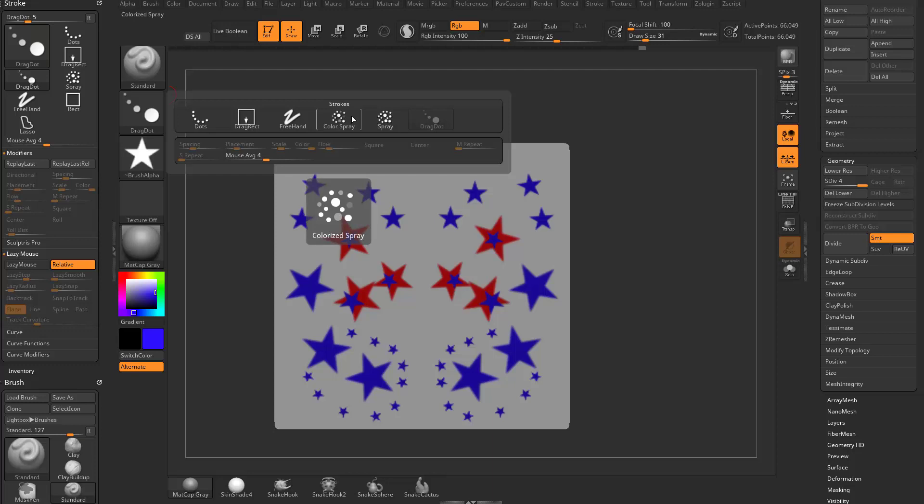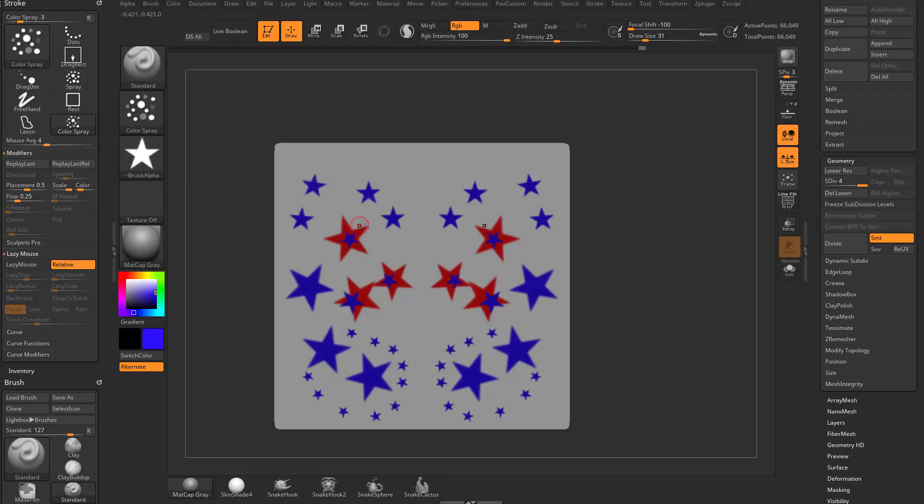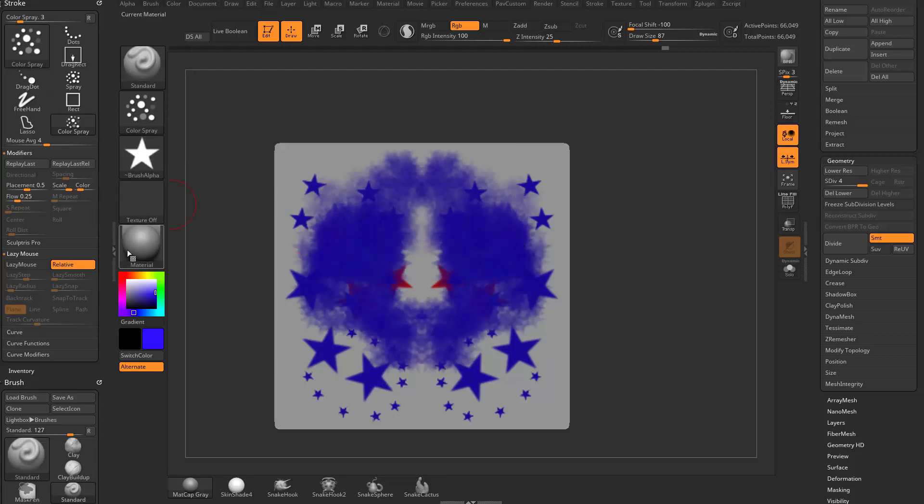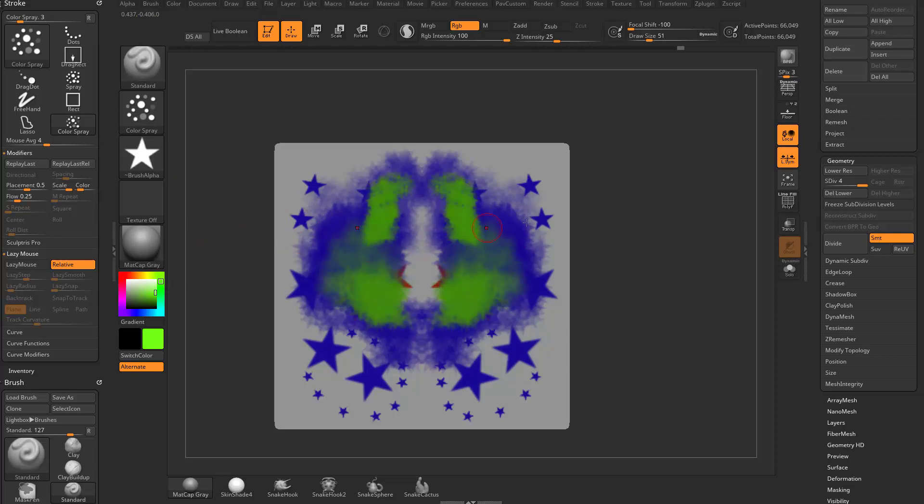We have spray and color spray. With color spray, you can hover over the settings to change the color intensity variance, flow variance, scale variance, and placement variance. Essentially you're spraying that alpha onto your object. Change the color and now you're spraying green.